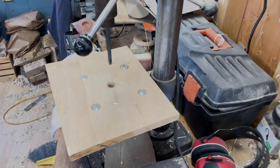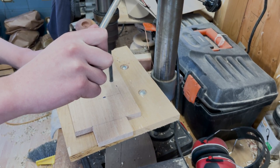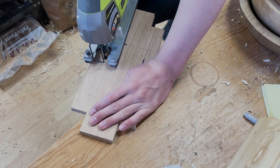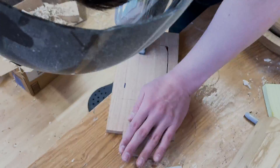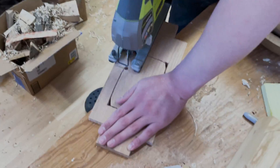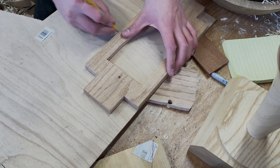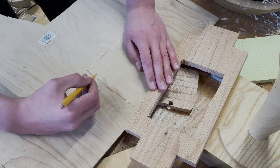Going back to the body now, to get the orientation of the transmission and the output shaft to mesh nicely with the differential, I needed to cut a hole in it. I started by drilling a pilot hole, then sawing the rest out. Once I made the hole, I found a thin sheet of plywood and glued it underneath the body to support the turbine and the transmission.